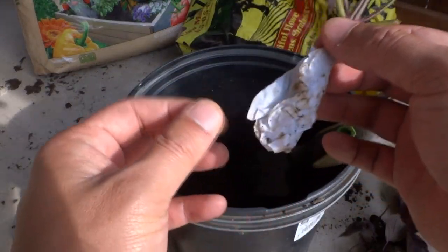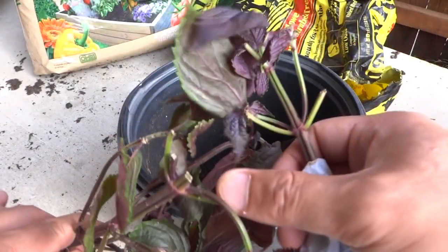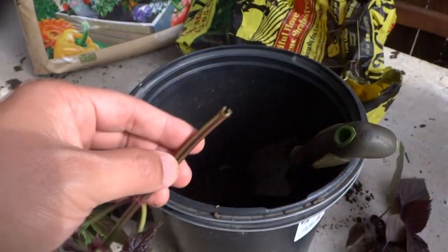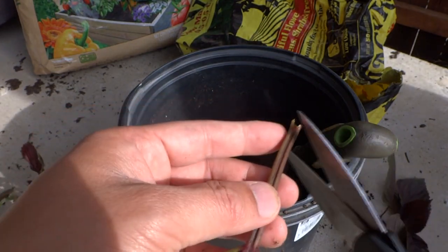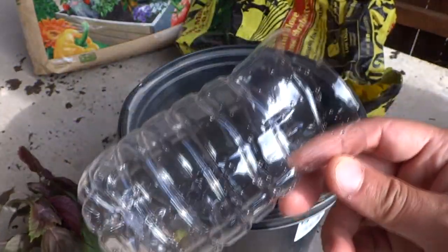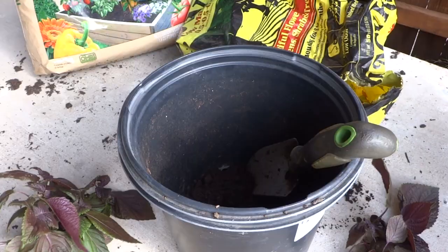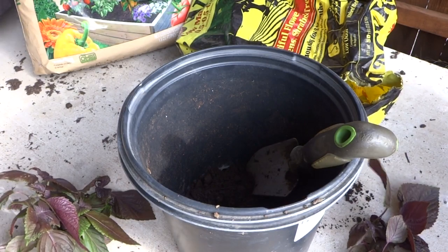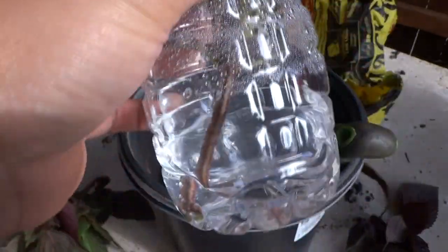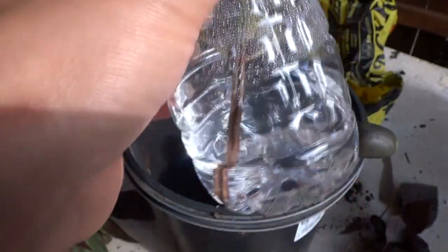Another way we're going to grow them is by propagating from a cutting. I cut the top off of the plant and we're going to try to root this in water. I give it a good 45-degree angle cut, then use a reusable water bottle with the top cut off, place the cutting in, and add some tap water — nothing special. We'll leave it in very good light so that it will root.